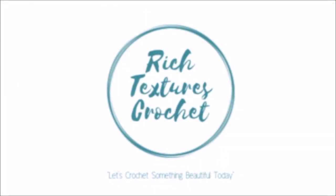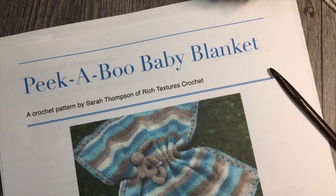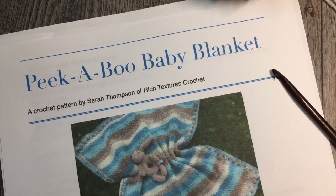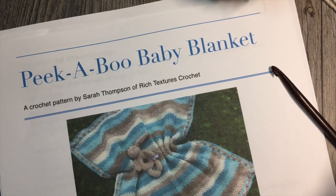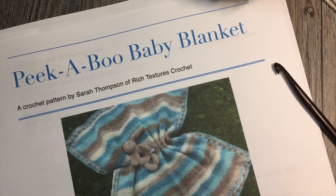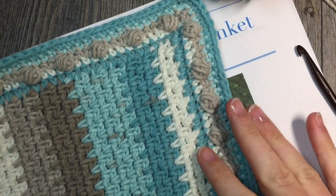Hi, I'm Sarah and welcome to Rich Textures Crochet on YouTube. Let's crochet something beautiful today. I'm Sarah of Rich Textures Crochet and welcome. Today we are going to learn how to crochet the peekaboo baby blanket, which is the blanket seen here in this photo. This is the one that I have made.